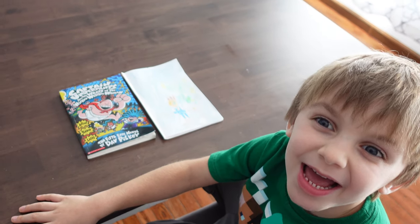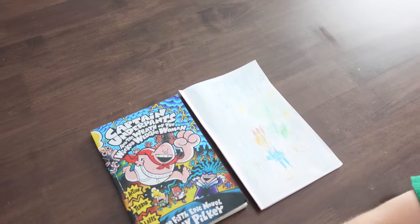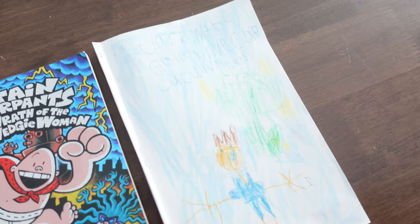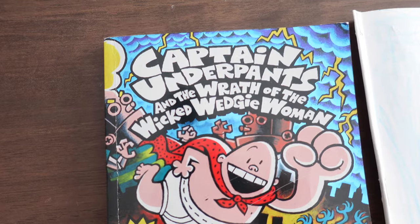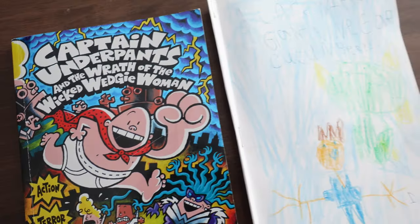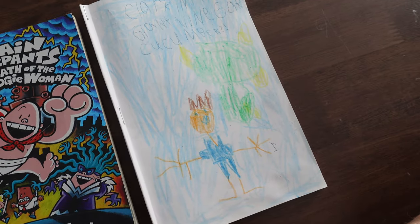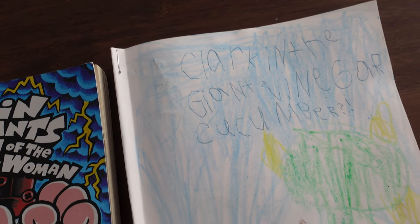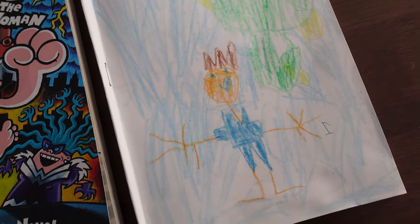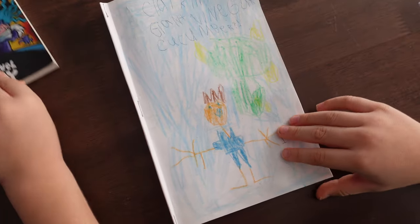Welcome back, everyone. Today's video is going to be something a little bit different. This is a showcase of something that Clark made that was inspired by a book series he really loves called Captain Underpants. He decided he was going to make his own series of books, and his first one is called Clark and the Giant Vinegar Cucumber. This is the artwork on the cover, and he's going to take you through the rest of it.